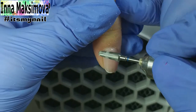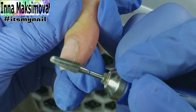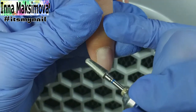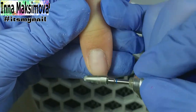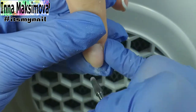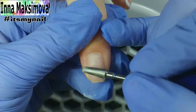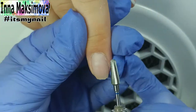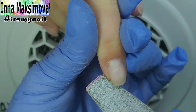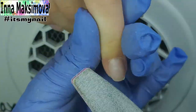First of all I remove the old material and correct the length a little — the client likes short nails. I file the edges of the nails. This time the client asks to remove the corners, so I make an oval shape. I round off the nails from the points of ingrowth.